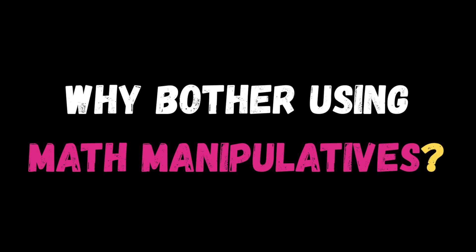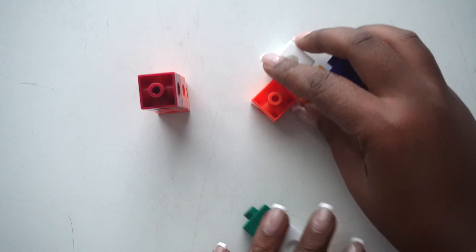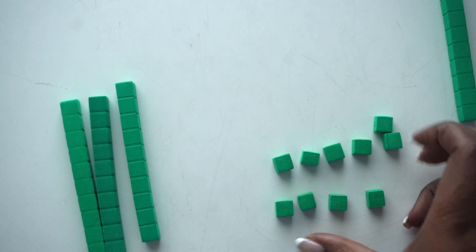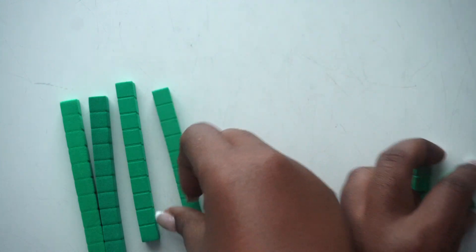So why bother using them? Because seeing is believing. When you or your learner can push, stack, trade, or split actual pieces, abstract math stops feeling so mysterious. Need to regroup in subtraction? You can trade 10 unit cubes for one long rod, and then you've solved the problem right there in your hand.